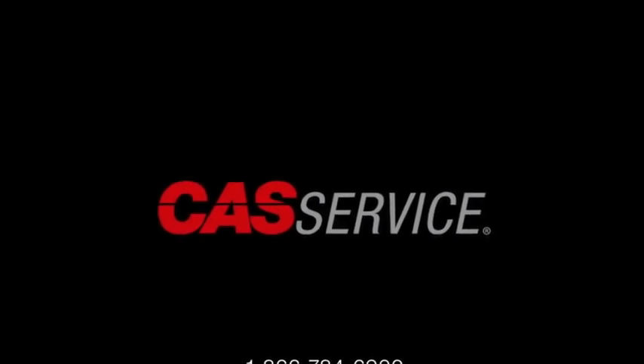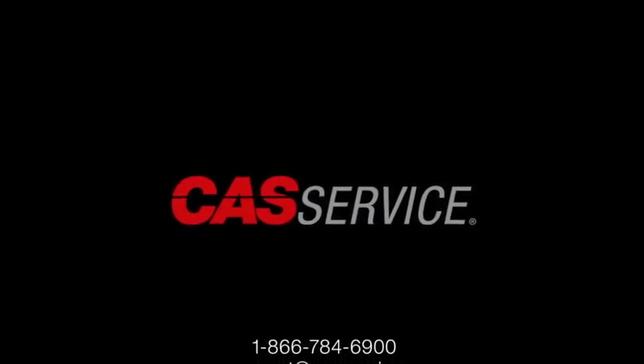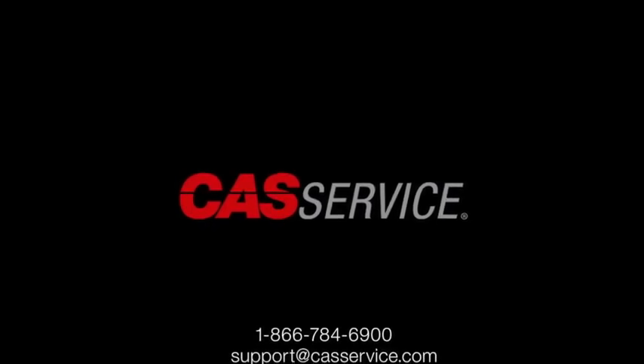For more information, you can call 1-866-784-6900 or email support at castservice.com.